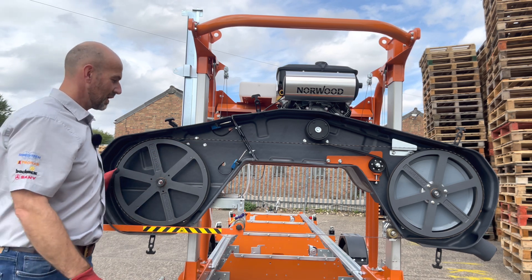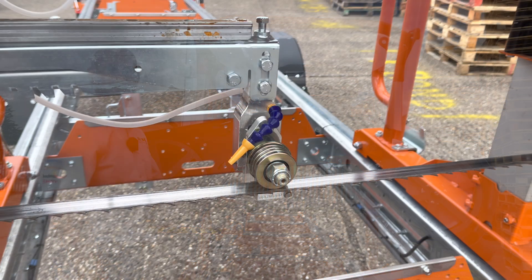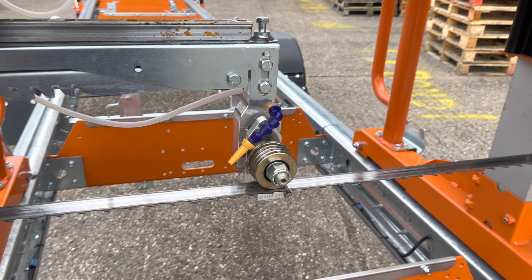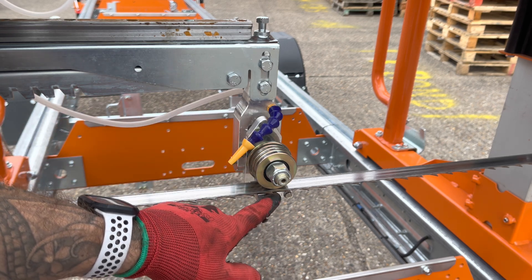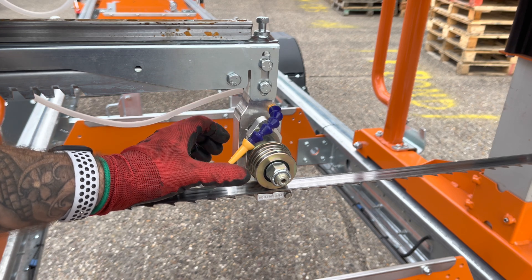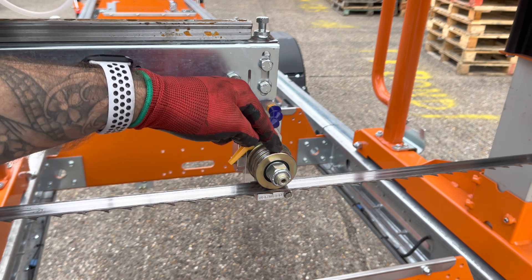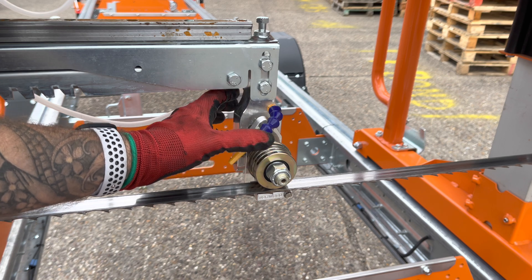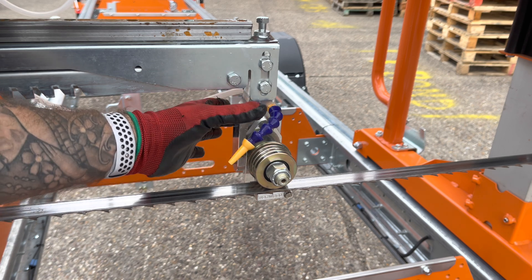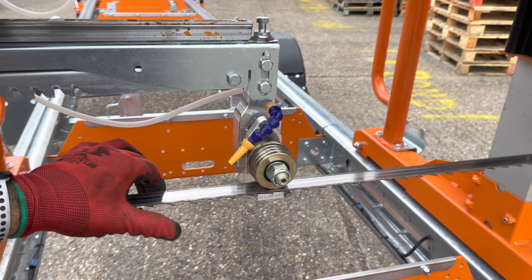The blade guides on the HD38 are a completely new design compared to the older models. These blade guides use a combination of rollers and a ceramic guide. They are fully adjustable — not only can you adjust the roller in and out onto the blade, you can also adjust it to have a down pressure pressing down onto the blade, and you can also angle this roller by tilting the blade guide fore and aft to actually turn the blade forward or in reverse to get it leveled up.